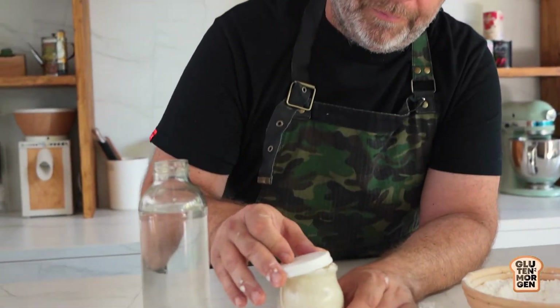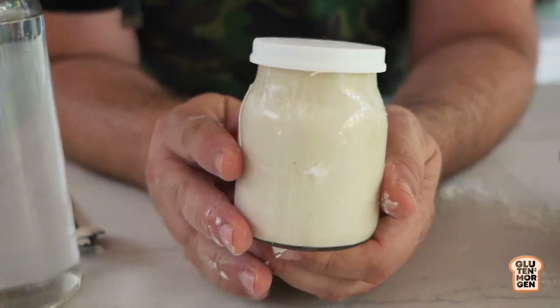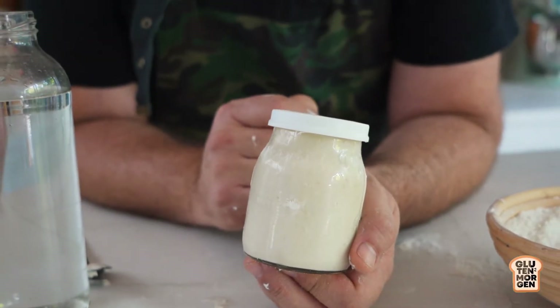It depends on how long you left it forgotten in the fridge or wherever you left it. Maybe it would take one refreshment, two, or maybe three. Maybe you can do this one day before. But it is really important before we start making bread to have it really, really active. Now I will cover it with a lid and leave it at warm temperature and wait till it comes back to life.